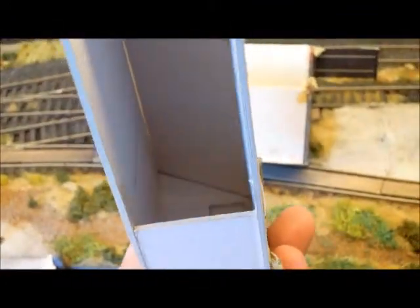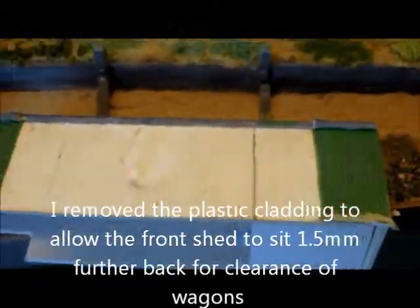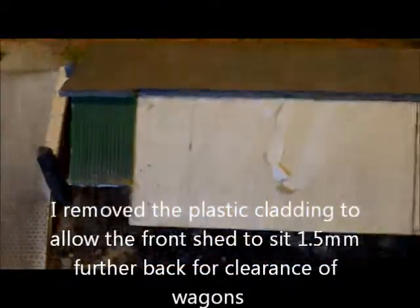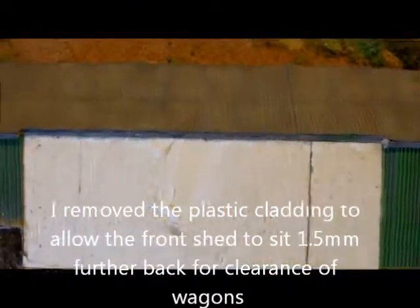The other shed is the same basic structure — card, probably mounting card — just glued together into the shape and then clad. For use elsewhere, the first modification I made was cutting and removing the corrugated cladding from here. I'm going to paint that so it's not obvious it's been removed, because I want to use it for patching up elsewhere, and that saves me buying and painting some. So fairly straightforward in terms of construction — this doesn't include windows or anything, so perhaps the easiest starting point for scratch building.